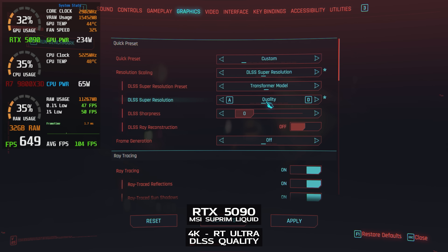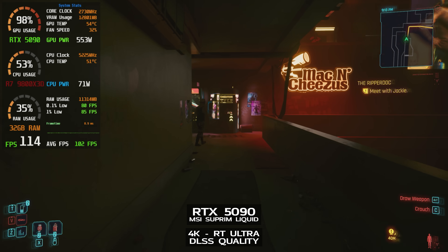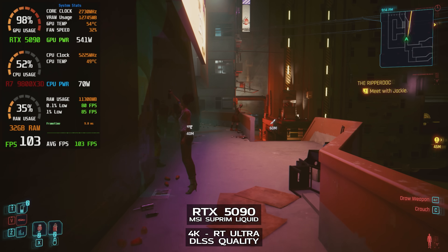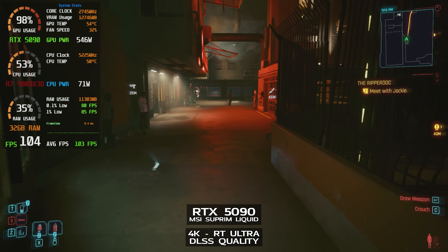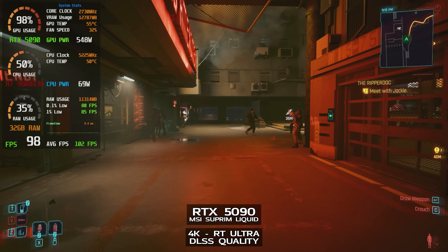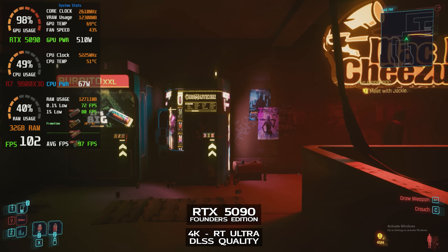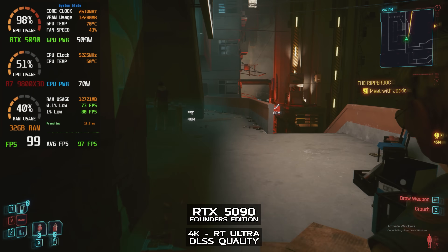I also ran the same benchmark with DLSS quality enabled. That upped the frame rate to about 102 FPS on average. GPU clock for the MSI card was 2,720 to 2,760 MHz, and curiously, GPU power drops to about 530 to 555 watts — the game is being rendered at a lower resolution with upscaling, so there's slightly less load on the GPU. Comparing to the Founders Edition with DLSS enabled, it gets about 97 frames per second on average, with a clock speed between 2,600 and 2,650 MHz and a GPU power draw of 500 to 520 watts.